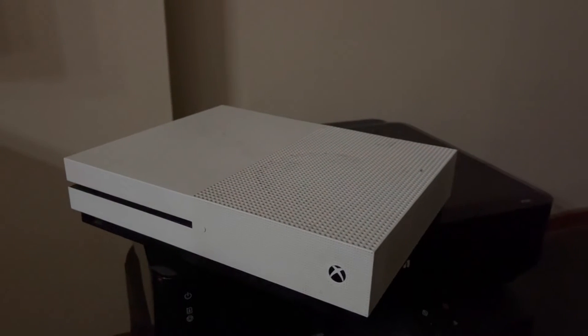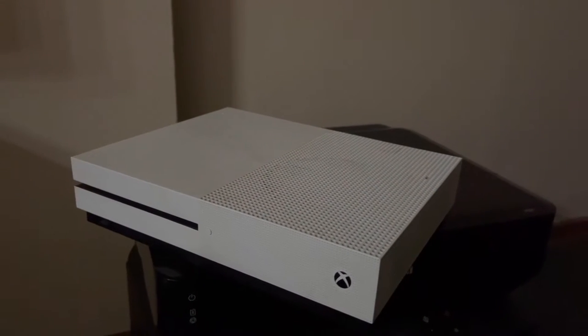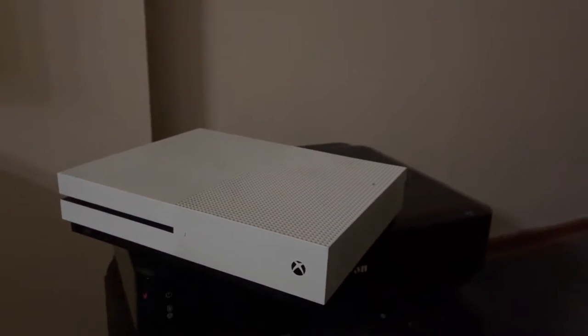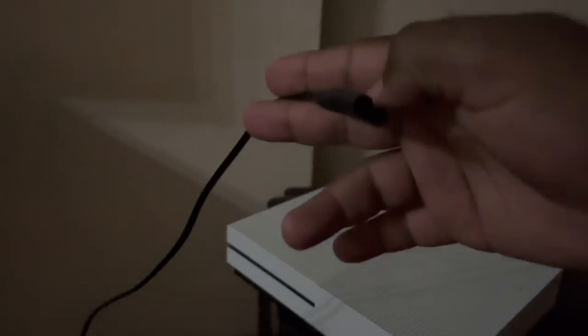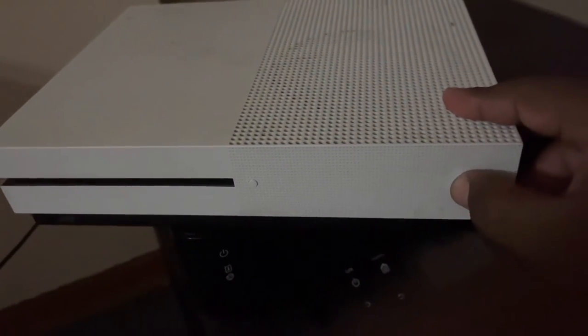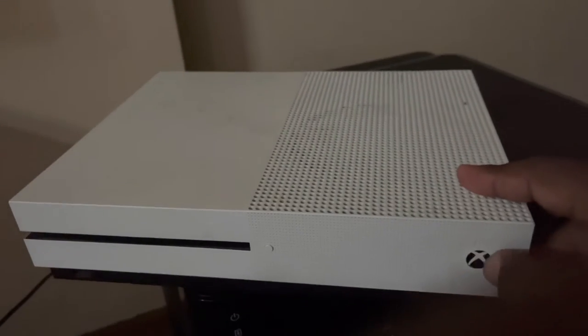Hey guys, I just came back and my Xbox is not working. Basically I have a dead button. Let me just show you — this is my power cord, and when I connect it at the back and try to switch on, I get no signal, nothing. It doesn't work.